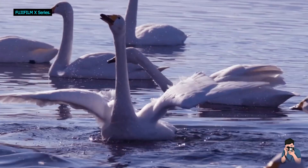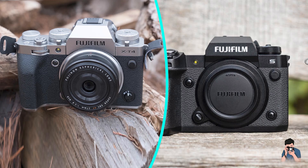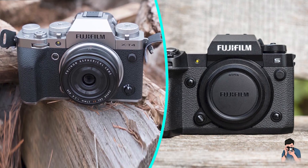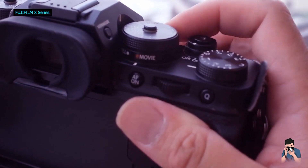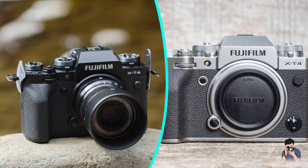Without the optional USB charger, batteries are charged in-camera with the provided USB wall charger. Charging takes 3 hours via the wall charger, whilst charging is much slower using a computer as the power source.